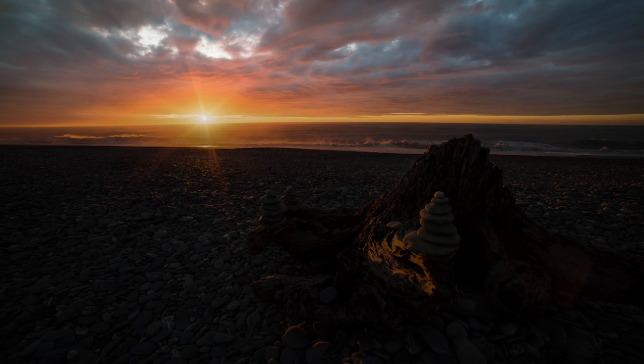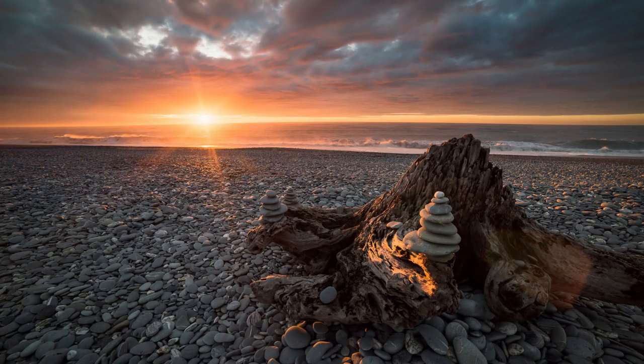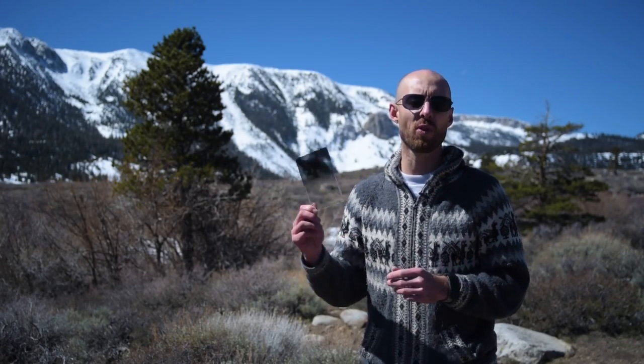My final filter of choice is the graduated neutral density filter. Like the solid ND, this blocks light from entering your camera, but only in part of your frame, because it fades from dark to clear. This is perfect for when part of the scene is much brighter than another part, like a brilliant sunset. You've likely run into this problem a million times — shoot a gorgeous sunset and either your foreground goes totally dark, or your sky gets totally blown out. Enter the Grad ND filter to darken the sky with respect to the foreground, and all of a sudden you've got a perfect exposure with beautiful painterly light.